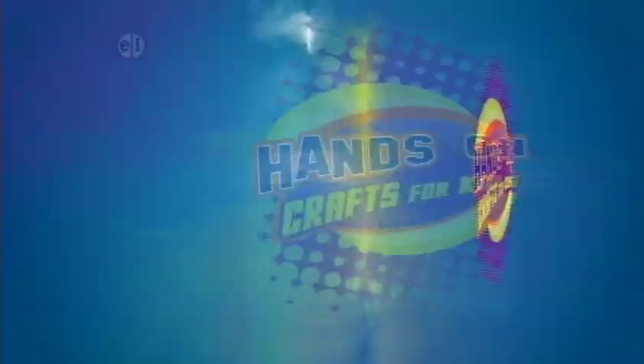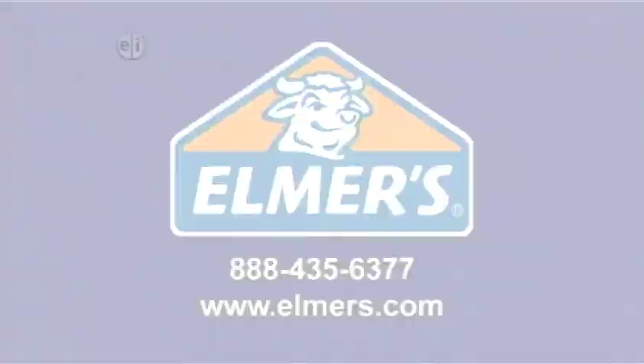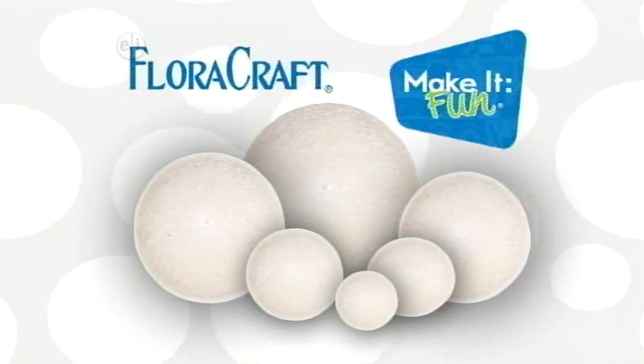Hands On is made possible by Elmer's Products, manufacturers of a variety of adhesives, arts and crafts, and office products for use at home, school, or business. Elmer's.com. Floracraft. Floracraft Foam. Make it fun. Makeitfuncrafts.com.